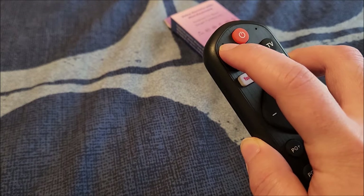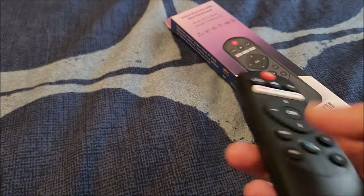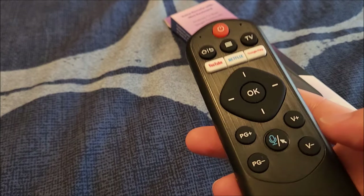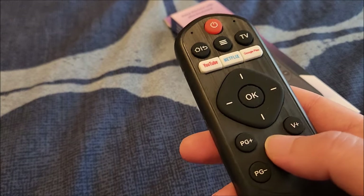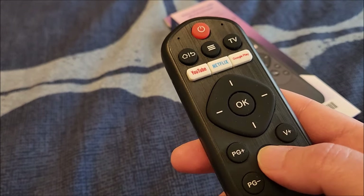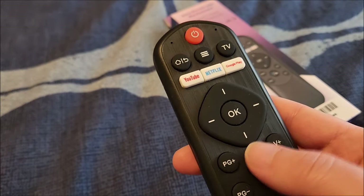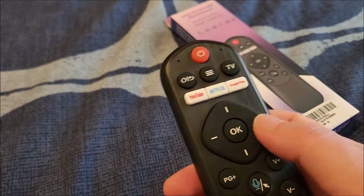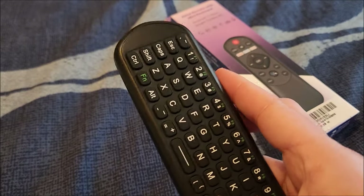One thing I forgot to mention: this has a built-in microphone. If you have it connected to an Android device, you can use voice control by pressing and holding the microphone/mouse button. If you short-press that button, it'll toggle between air mouse mode and regular directional key mode.